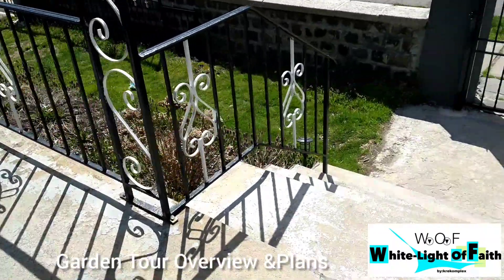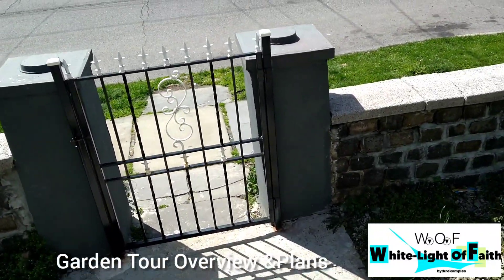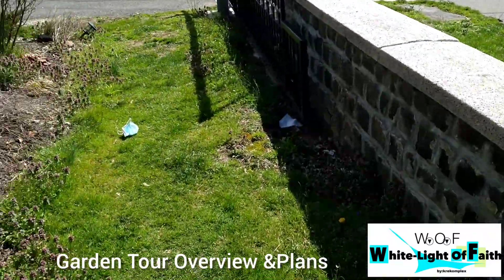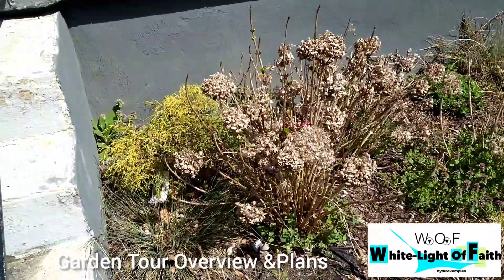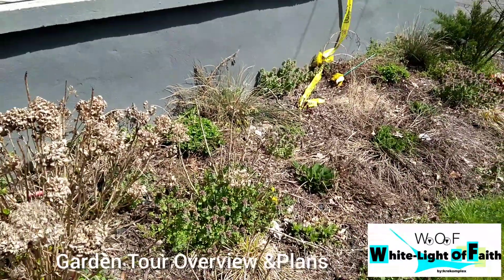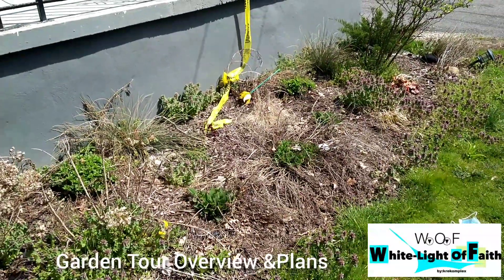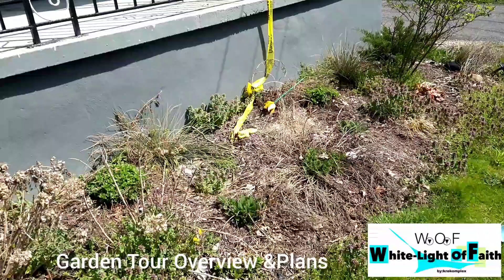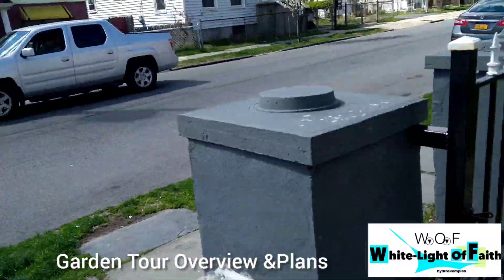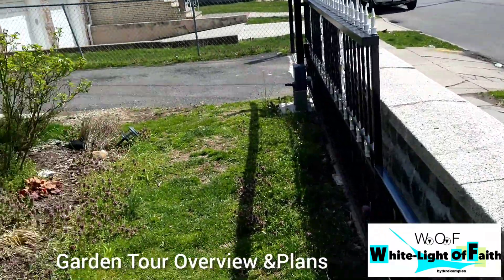So we're going to start off with the garden I did last year — it kind of got run over in the wintertime. This is my first time doing gardening and I planted everything a little too close together, so this entire area looks like a wasteland. But they actually looked very beautiful when I planted them — people used to walk by and always give me compliments.